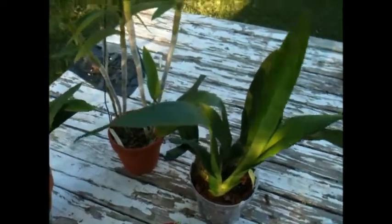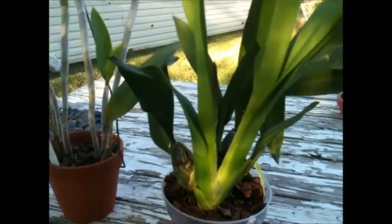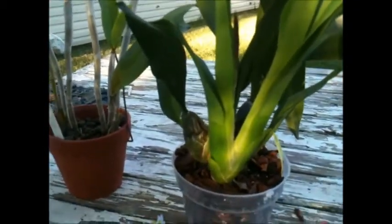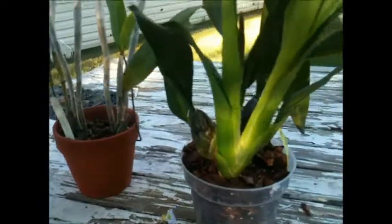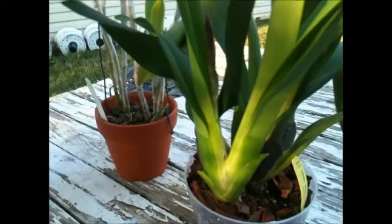Hello everybody! I'm making this video outside in my backyard because everybody is making too much noise in the house. Today I want to show you these plants that are in spike.